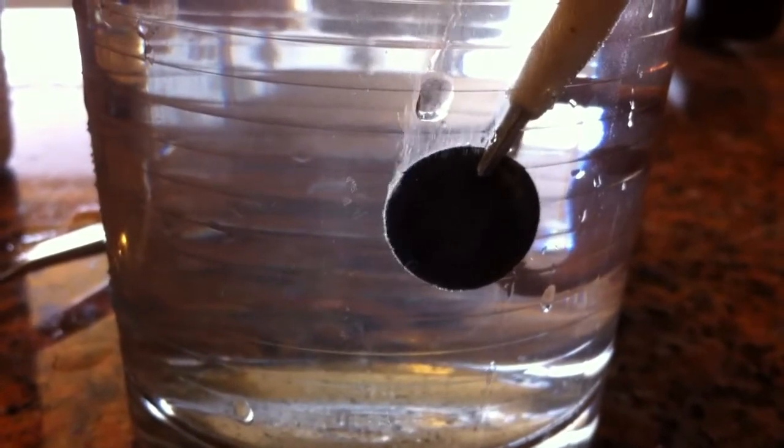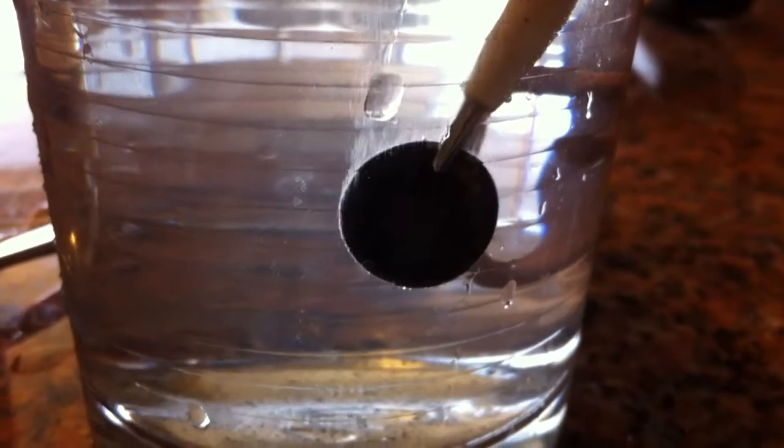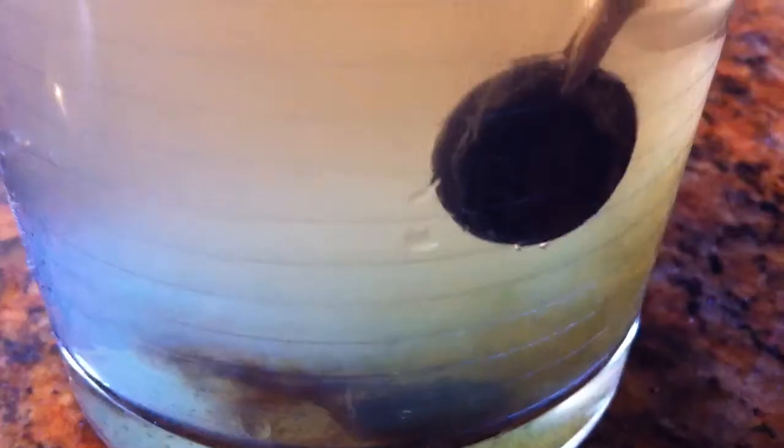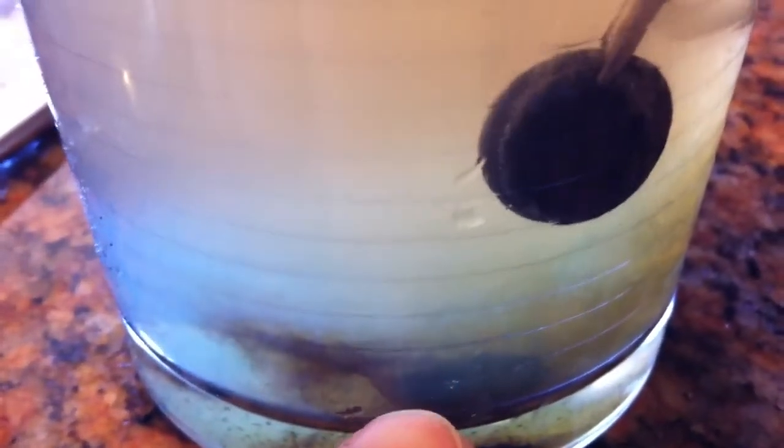I didn't put any salt in. Maybe the salt was messing things up. Activity is still going. A piece of the crud fell off. Water is getting murky.